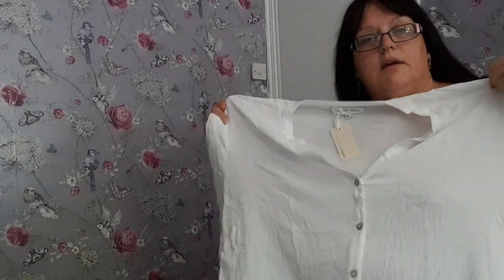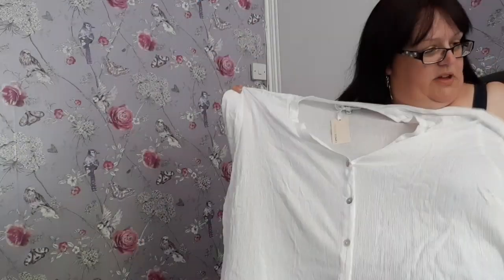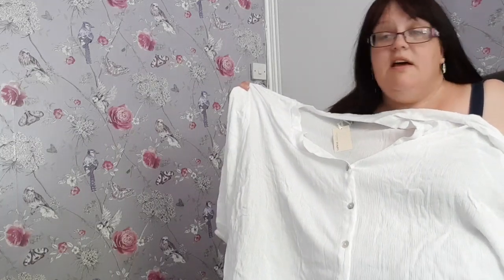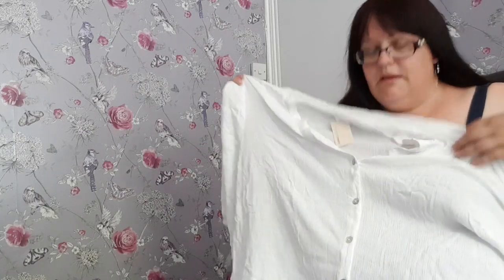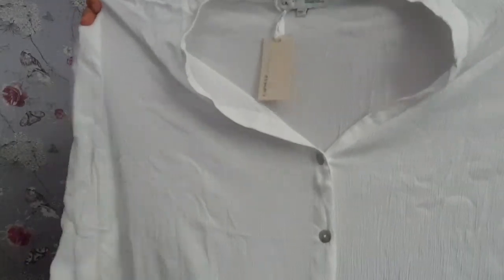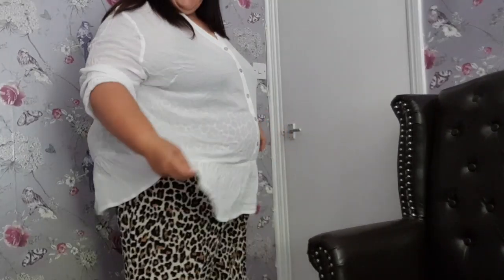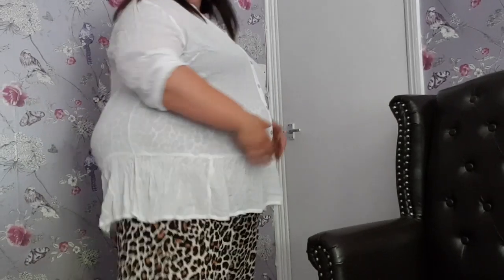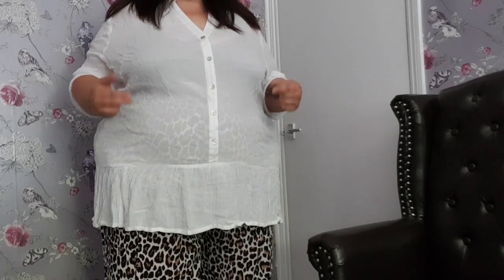I'm going to try the leopard print trousers with the white top. Excuse me — I'm sitting here in my bra, hence hiding behind the top. It's a white crinkle top, very similar to the one I just had on which was from Yours Clothing — this one is from Simply Be. It has a peplum hem and that lovely crinkled fabric, nice and cool for summer. Unfortunately it's not massively flattering shape-wise, and because it's very sheer it doesn't work with these trousers — you can see the trousers clearly through it. It might work better with a pair of jeans.